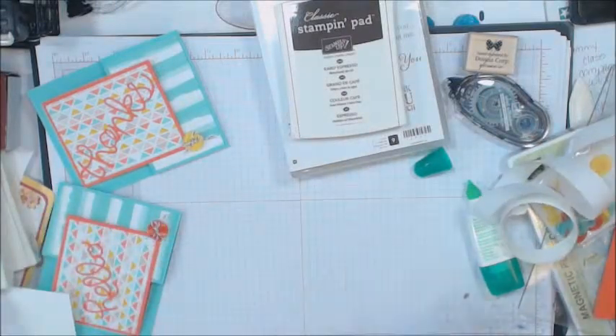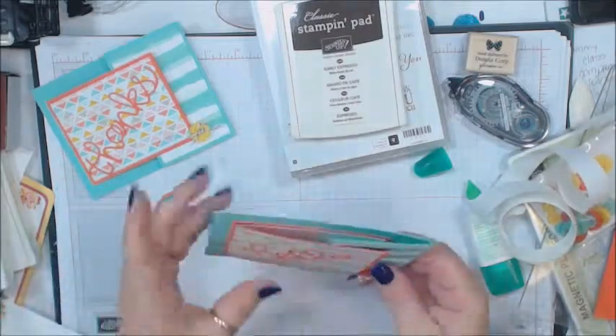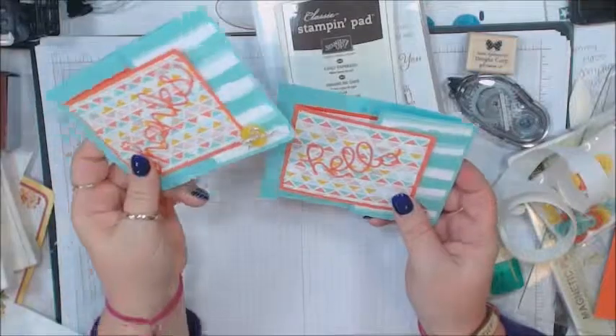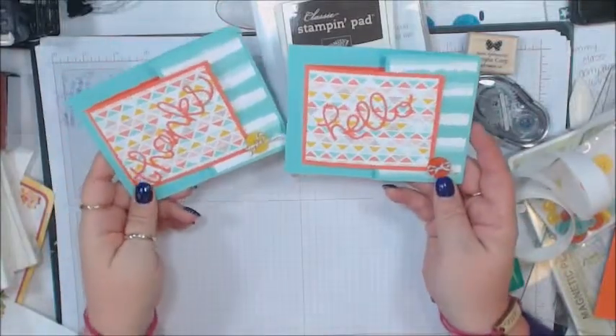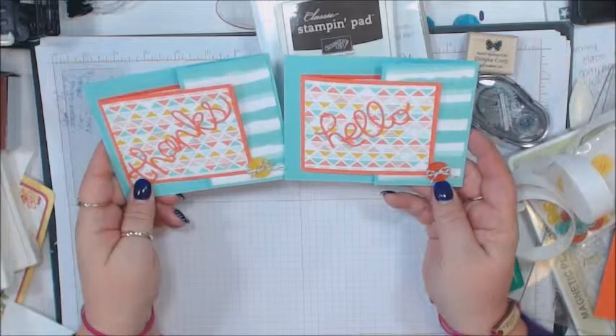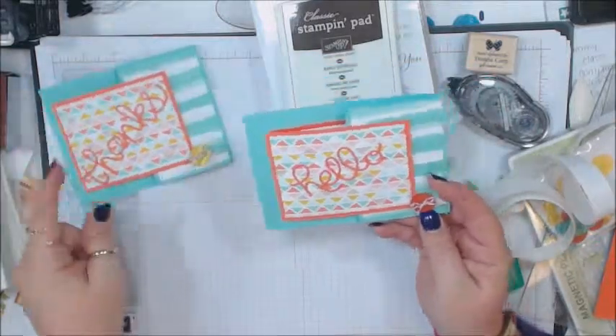And there you have it! Here are the two different cards — the one I made ahead of time and here's another one with the 'hello.' I think somebody would really enjoy getting these cards, don't you? Thanks for stopping by Ready to Stamp, and happy creating!